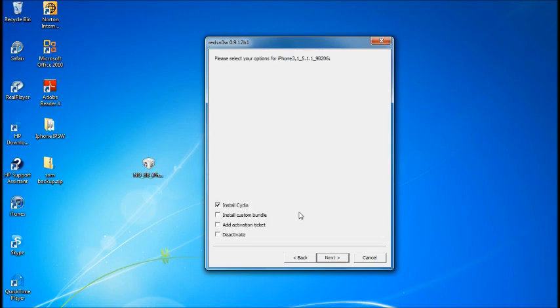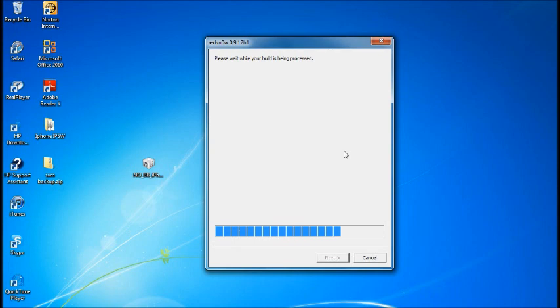Once you get to the options screen, the most important thing is to select Install Cydia. Also, if you have a SAM unlock you want to add your activation ticket now. Hit Next and it'll automatically start jailbreaking. After this step, everything takes place on your device.